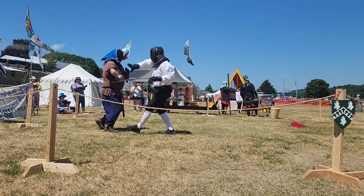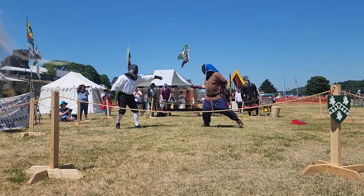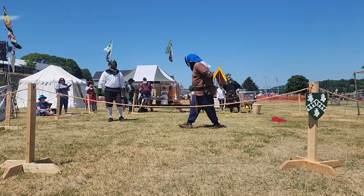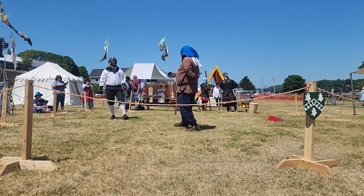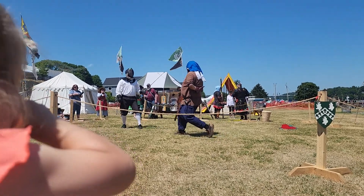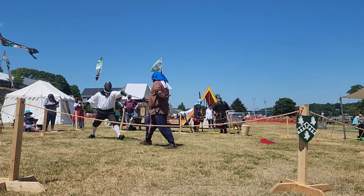What you're seeing now is our later period martial art, recreating Elizabethan rapier fencing. Unlike the classic fencing you see in the Olympics, we actually use cuts as well as thrusts. We'll circle our opponents. You know it.